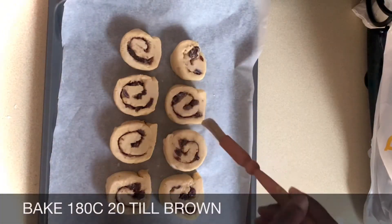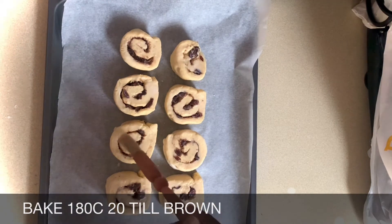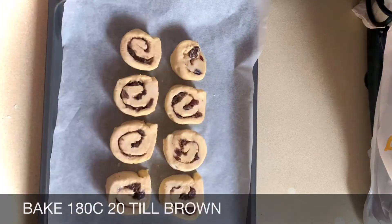Now I've cut them all I'll brush each one with a little milk. I've left a little gap between each one. I've already preheated my oven to 180 Celsius and I'll bake them for about 20 minutes until they're golden brown.